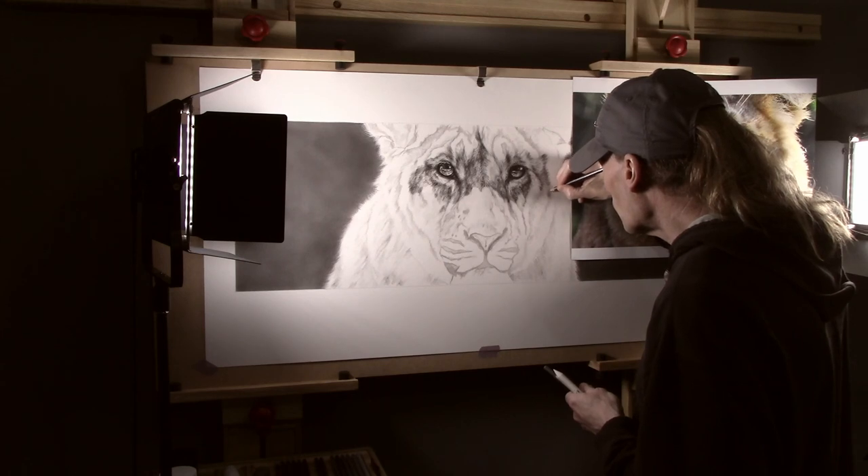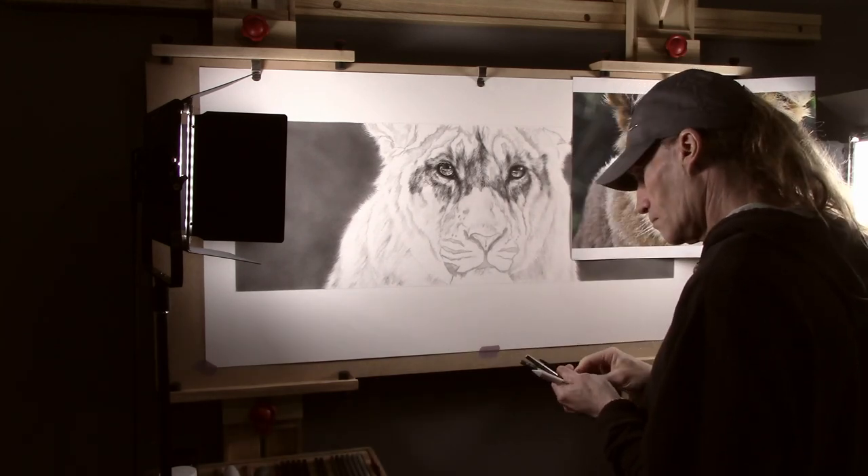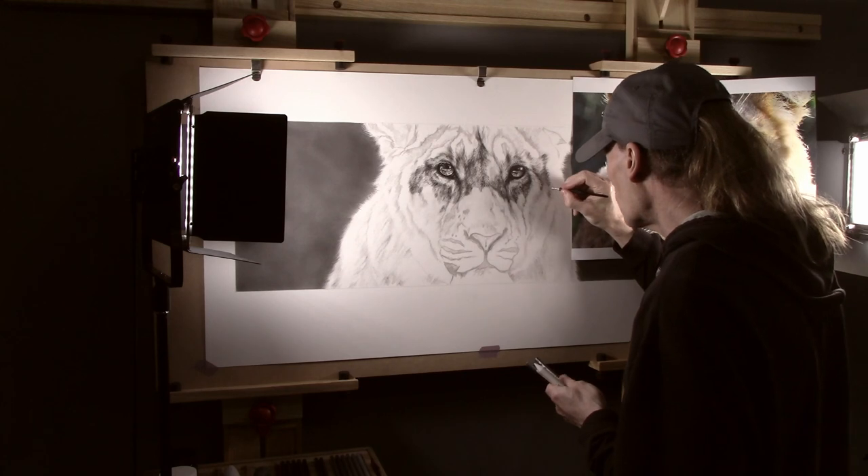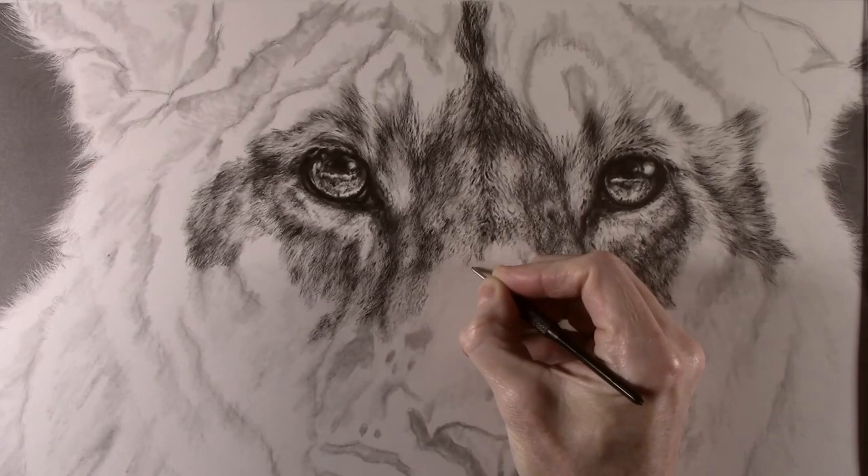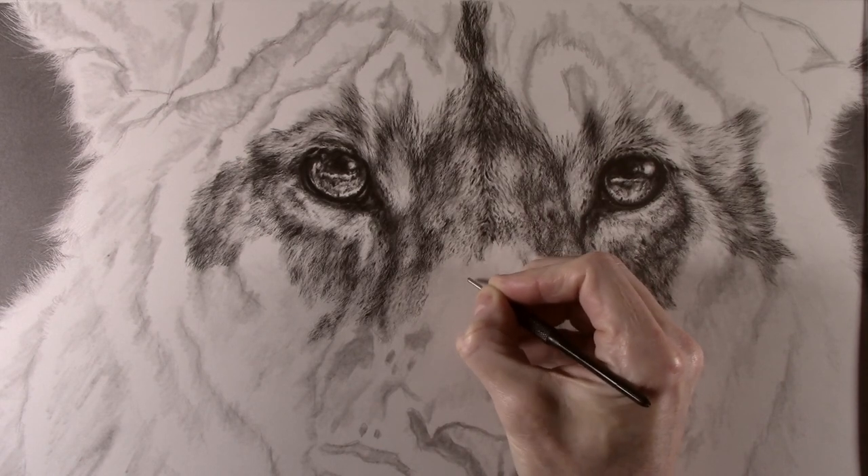In terms of the pencils, I'm using a 4B and 2B for the darker areas and a B pencil for the lightest. And then when I am happy with how the picture is looking I will use a 9B for the final bit of contrast.